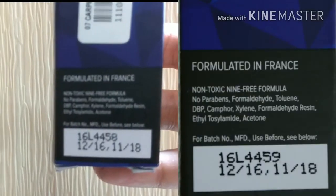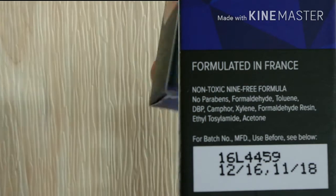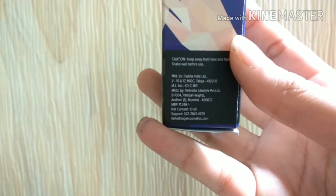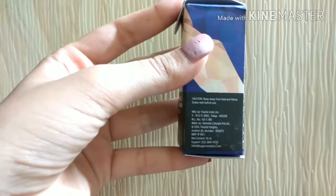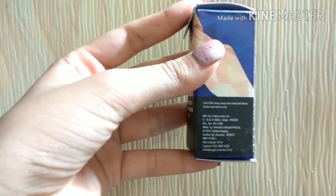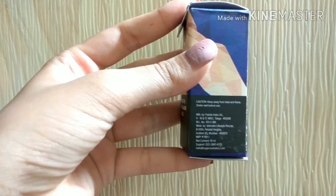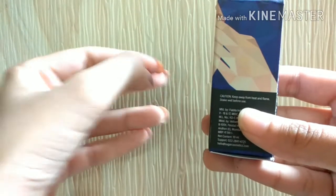This contains a non-toxic, 9-free formula with no parabens, and all the ingredients were mentioned. The matte one retails for ₹249 for 10ml and the classic glossy one retails for ₹199 for 10ml. The polishes are not crazy expensive — it's quite an affordable price, which is a yay.